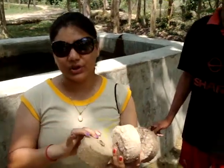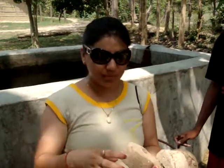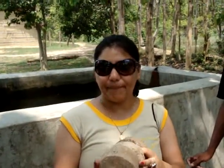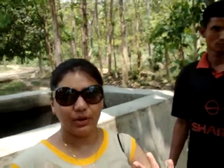3 liters? These are two liters. This one will keep three liters. This one is 1 liter. Thank you very much.